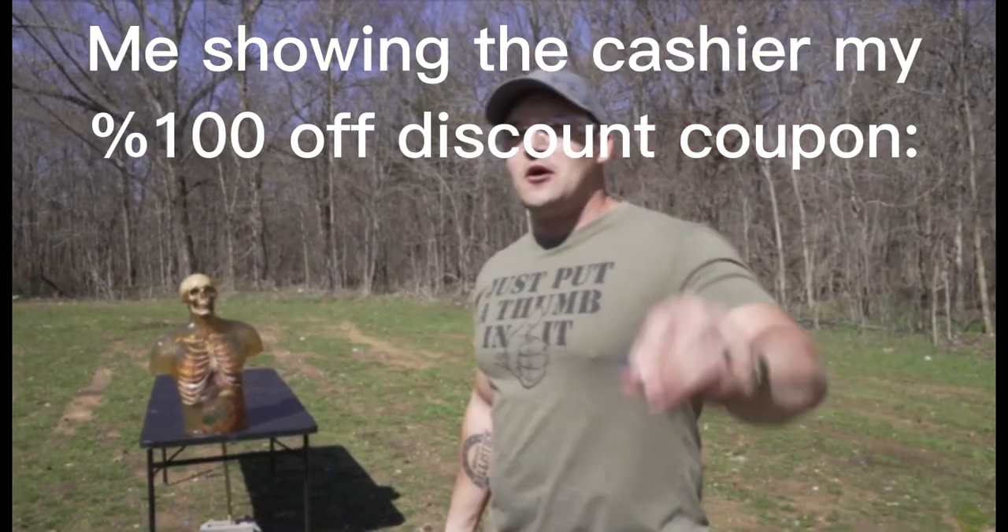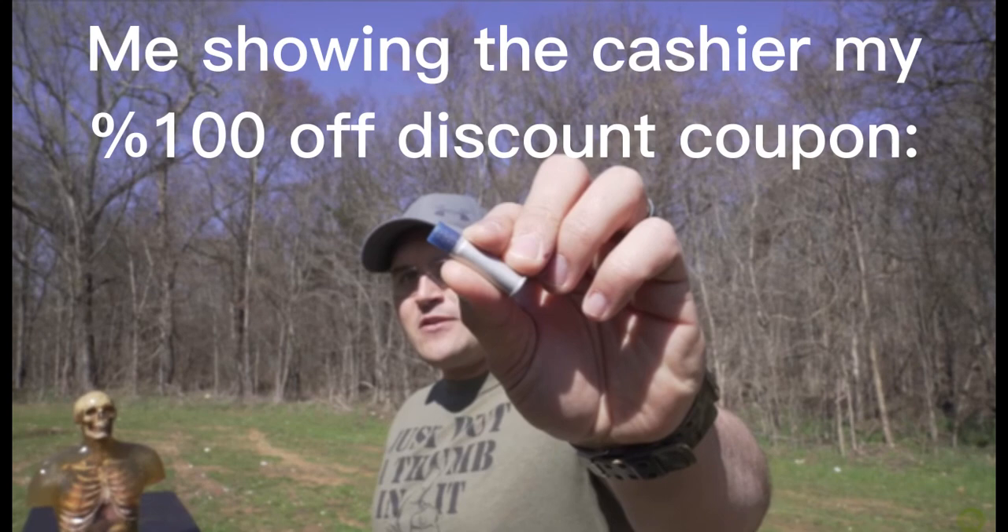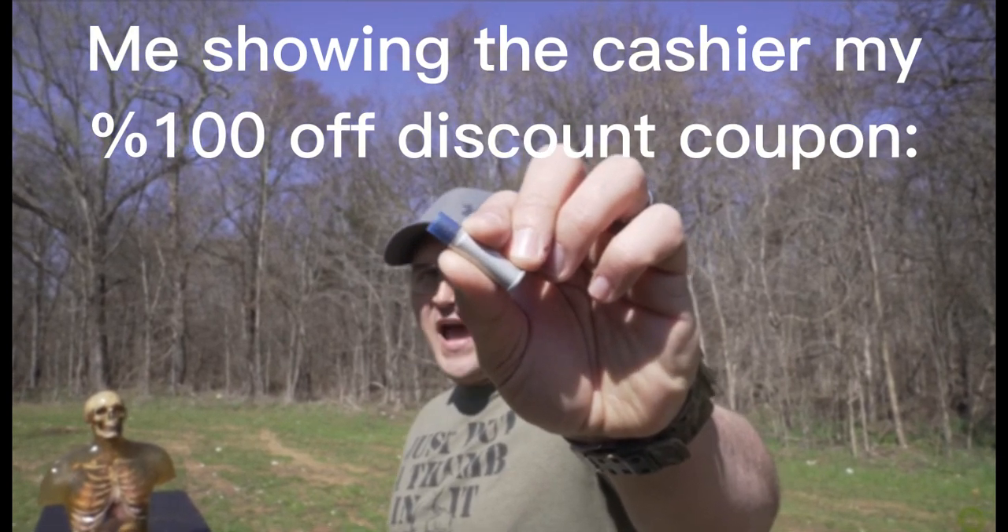It's pretty sweet. I'm going to be loaded up with the 357 Magnum Rat Shot — that is 100 grains of number 9 shot.